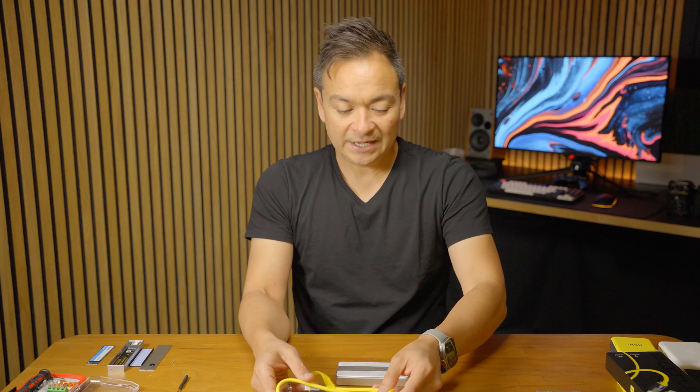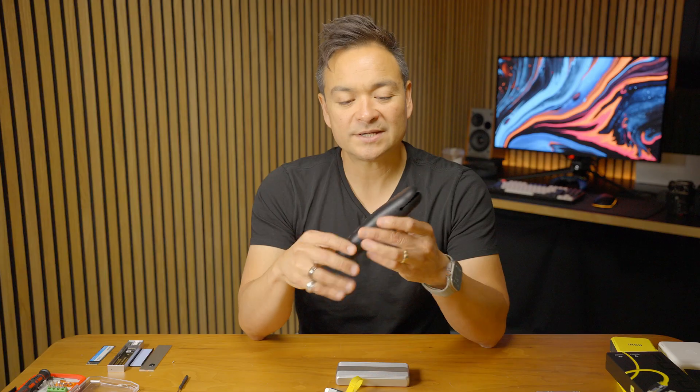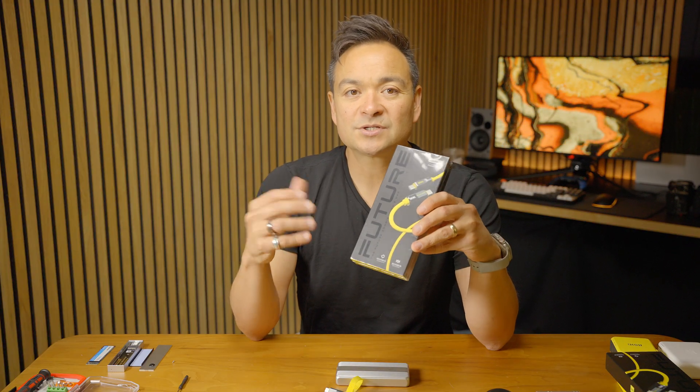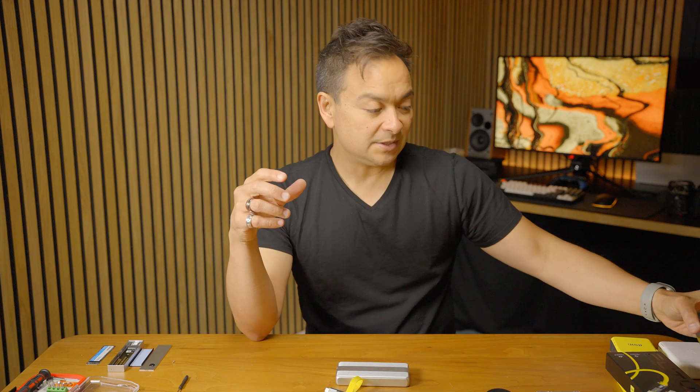I love that it's yellow so I know exactly which cable to grab for a Thunderbolt 5 device, and I do love this little rubberized case. They did send these cables to me to try out, but these are my honest opinions: the branding is top-notch and the build quality is top-notch. In my opinion it's really hard to beat their products.